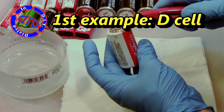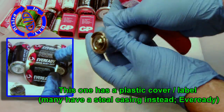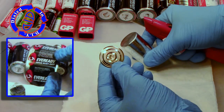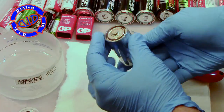Let's start off by destroying a D cell battery. This particular one doesn't have as many parts as your typical zinc carbon battery — in fact it's just a plastic cover over the outside, whereas most have a steel casing like the one in the inset picture from EverReady. This little metal piece that just dropped off is the negative terminal; as soon as you got the plastic off it just fell right off.